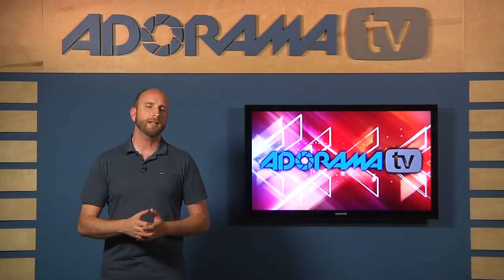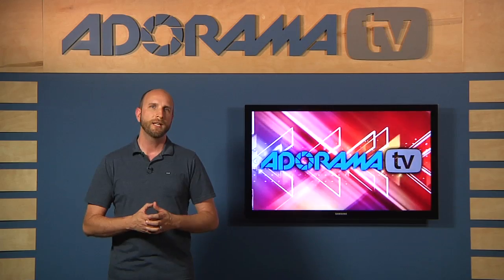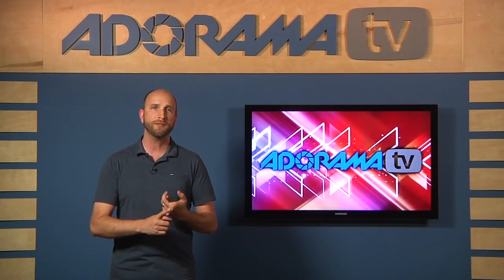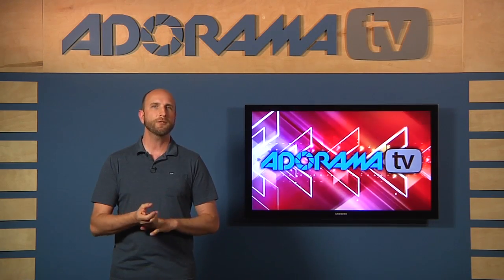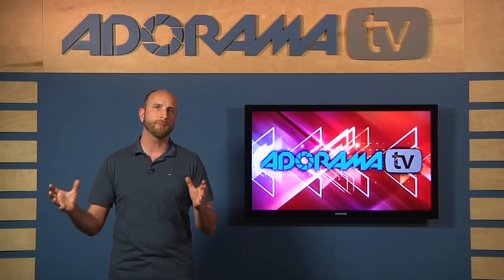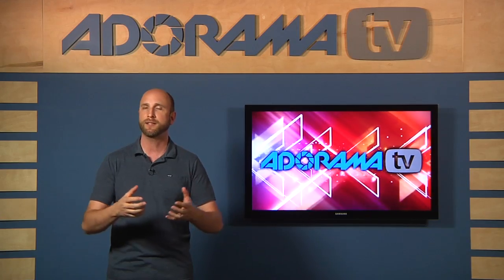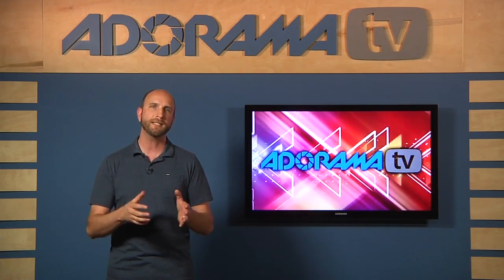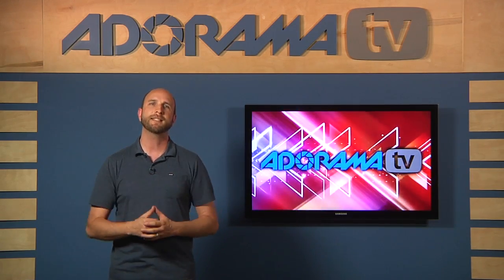Great question — absolutely we can show you some tips. A lot of people have a very similar question with the same themes: they want to shoot in their house in a very small room on a low budget, and speed lights are another thing people ask a lot about. They don't want to go out and buy high-end studio strobes but want to use the speed lights they already own. So that's what this episode is all about — using speed lights in a small space to shoot portraits.